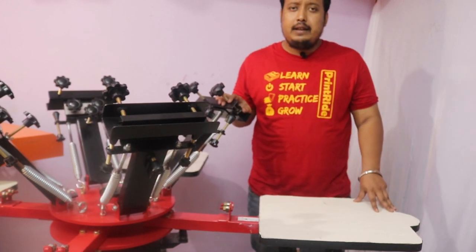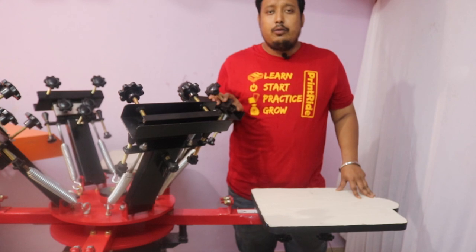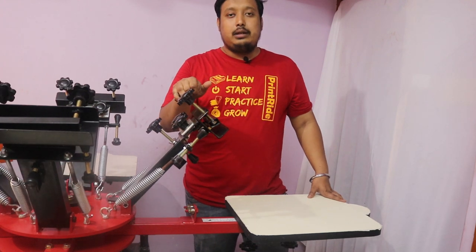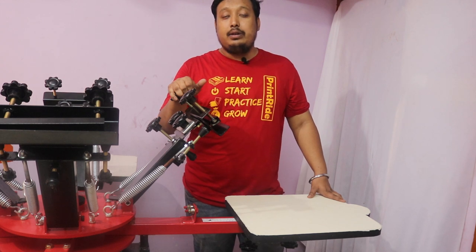In this machine you can do around 500 to 600 prints a day, and it will give you accurate and perfect printing. All our machines are made up of premium quality metals and materials.